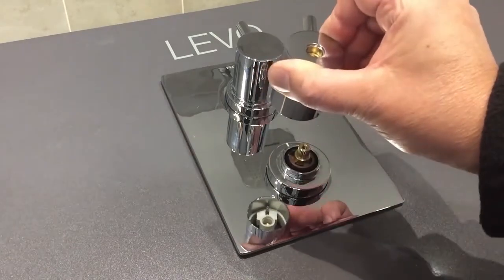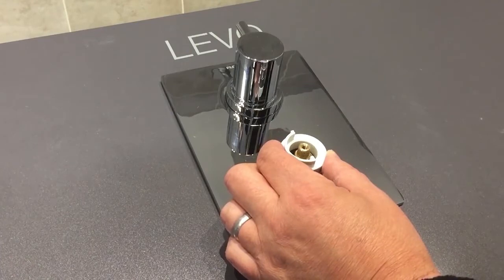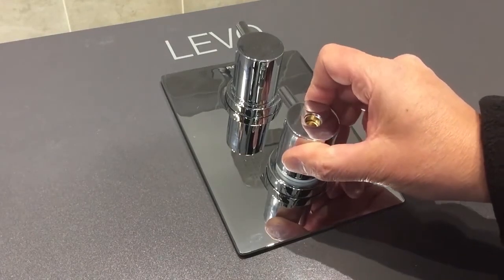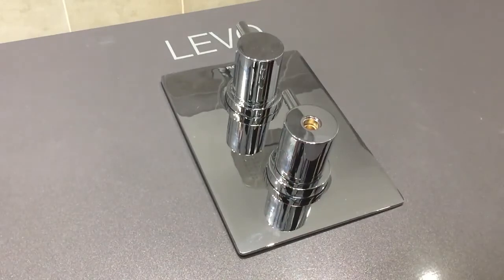When you reach your desired temperature, remove the handle, replace the temperature stop ring in the same position that you removed it from, and then refit the thermostatic handle.